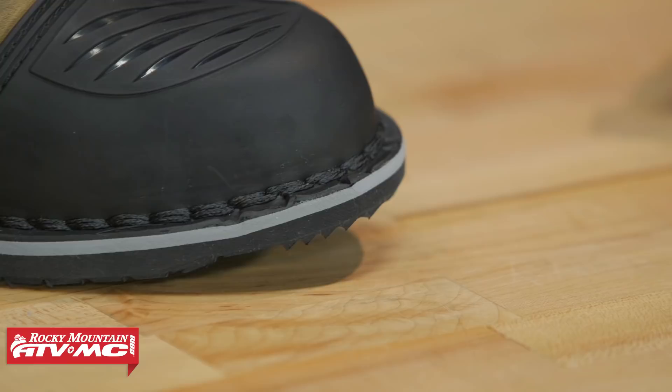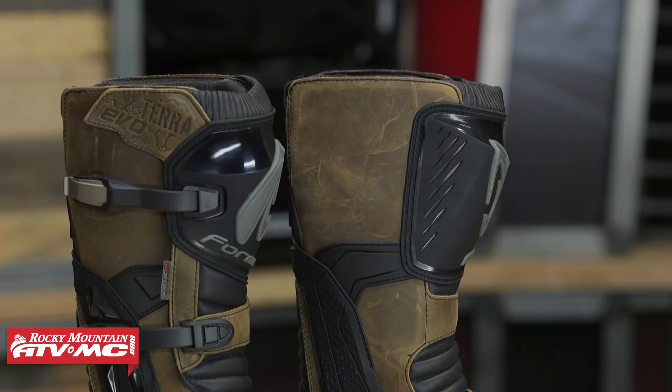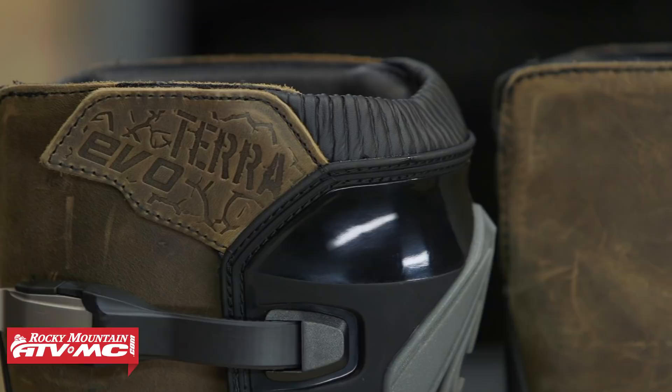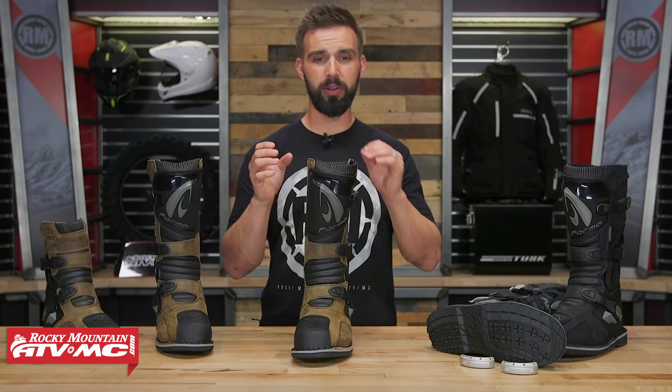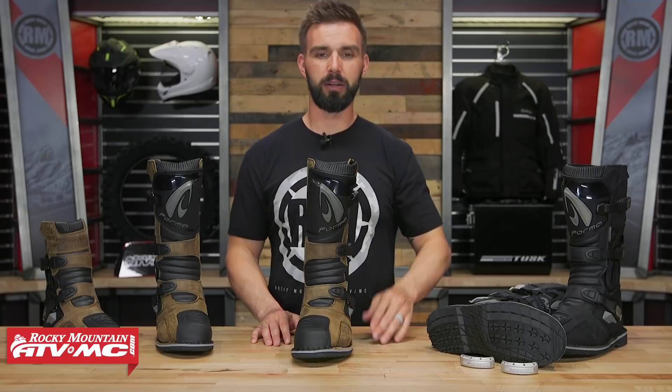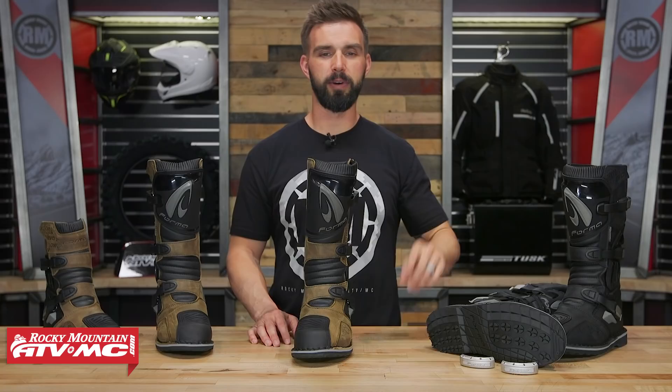Forma does have a 12-month manufacturer warranty on these boots, so if you make that investment it gives you a little extra peace of mind. That is the Terra Evo boot from Forma — a great option for dual sport adventure riders or those who want to spend some time enduro riding. If you have any questions or comments, leave those below. To pick up your next set, just click on the link or head over to RockyMountainATVMC.com.